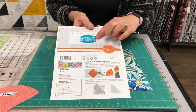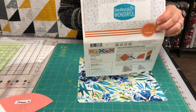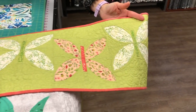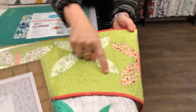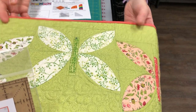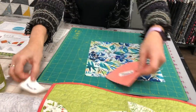On the Sew Kind of Wonderful website you can find videos showing the cutting and piecing. I'm going to go through the cutting and show what the blocks look like and how to use the ruler. I have a quilt I'm making — the pattern has five blocks but I'm putting 20 in a quilt. Your main block is made from four blocks, with a background to fill in, and you can put them on point or arrange them differently.